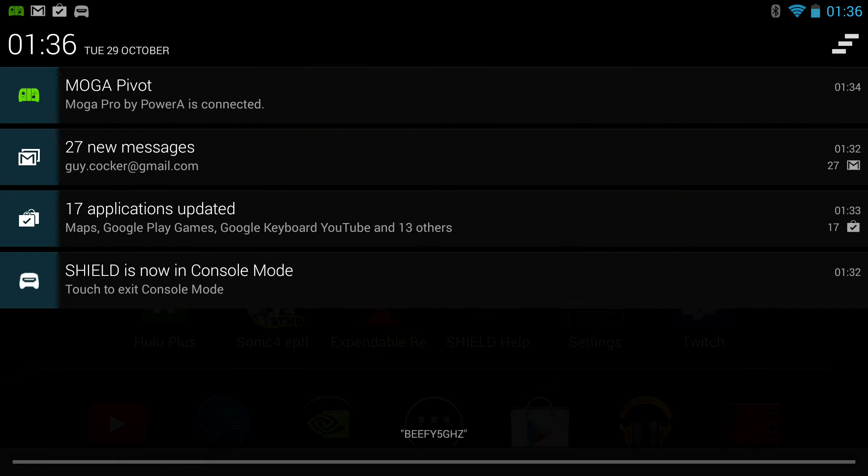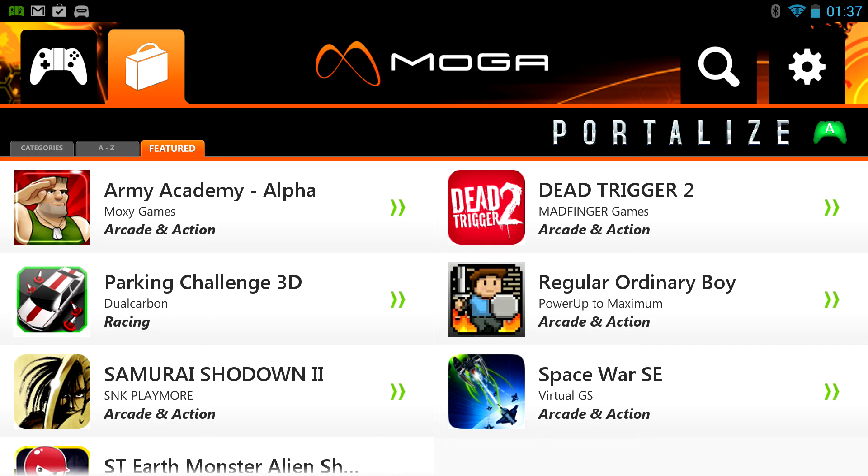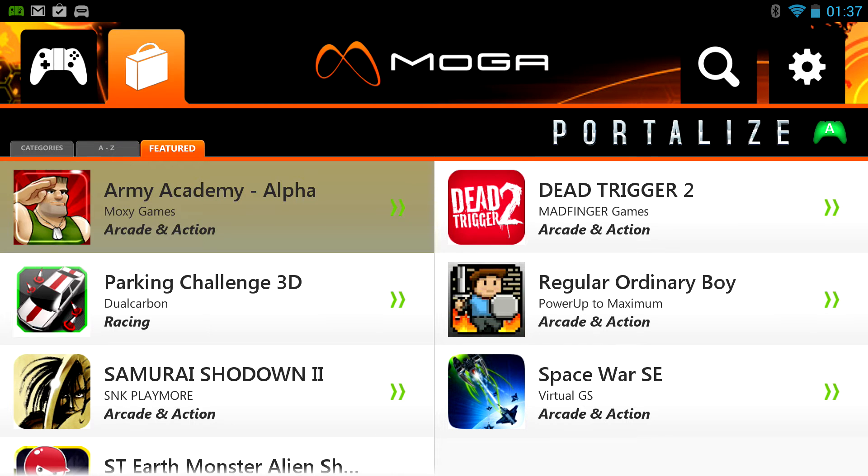Crucially, you can use the Nvidia Shield with a Bluetooth controller as well if you want. I have my Moga Pro plugged in, which is what seems to be working. It's actually a Moga Pivot, but I don't seem to be able to use it in the main system, which I believe you're supposed to be able to. So I'm just trying to iron out that particular bug. You can see I'm controlling it now using Moga.